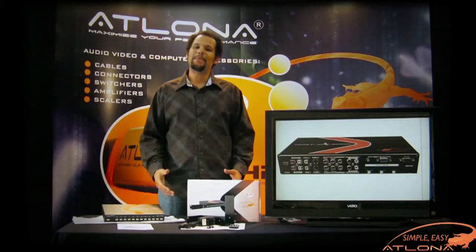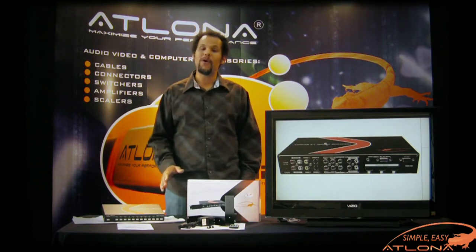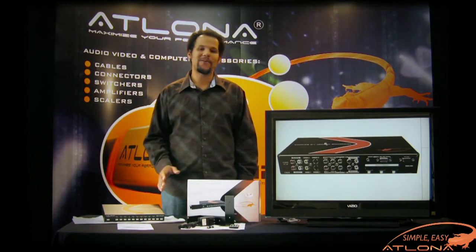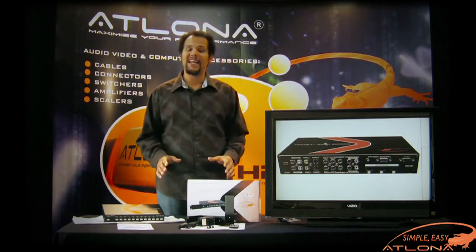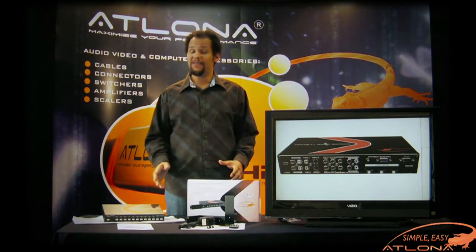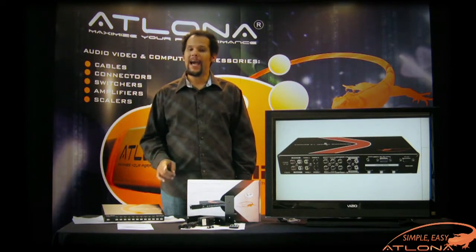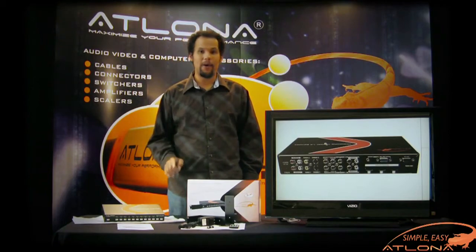Hello ladies and gentlemen, my name is Christopher Bundy with Elona Technologies, here today to talk about our brand new multi-format video converter, the HD600. The HD600 is designed to connect a wide variety of video inputs including composite, S-video, component, VGA, and HDMI, and outputs through a single HDMI output.